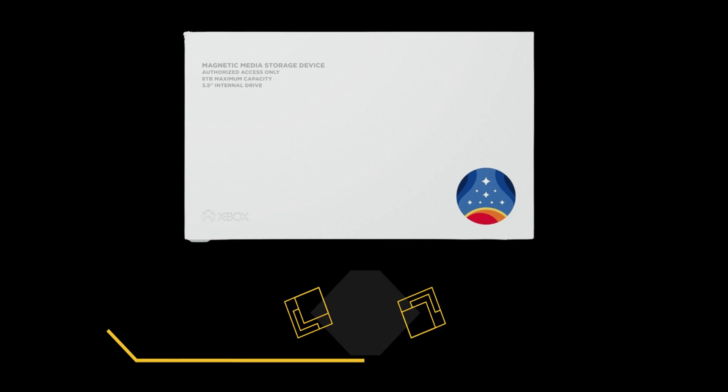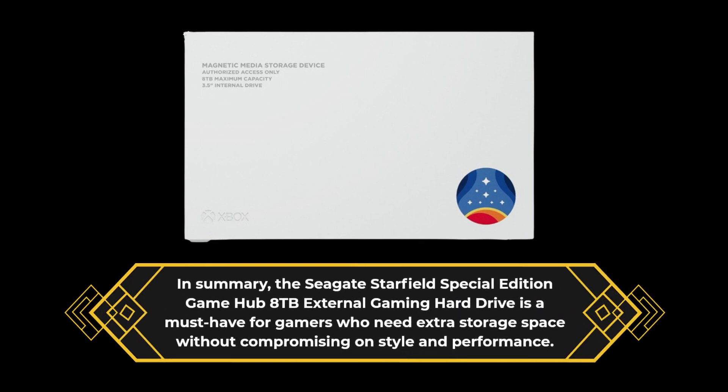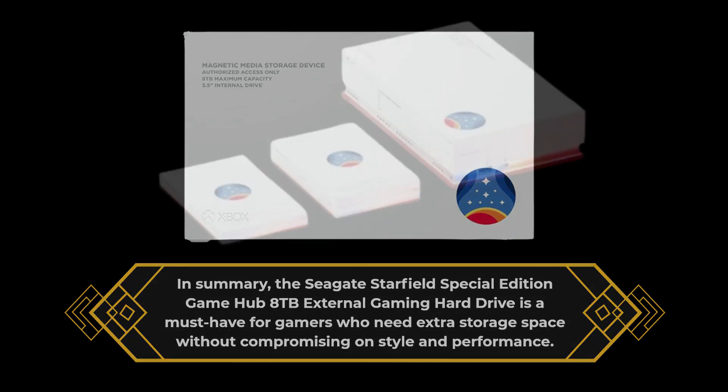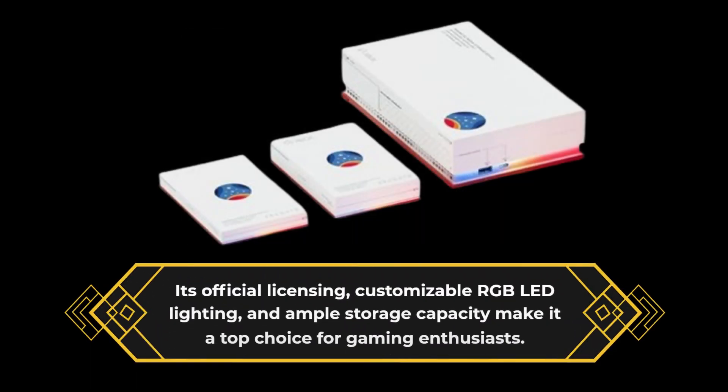In summary, the Seagate Starfield Special Edition Gamehub 8TB External Gaming Hard Drive is a must-have for gamers who need extra storage space without compromising on style and performance. Its official licensing, customizable RGB LED lighting, and ample storage capacity make it a top choice for gaming enthusiasts.